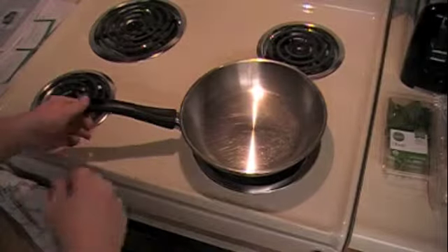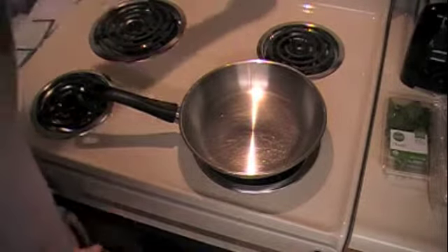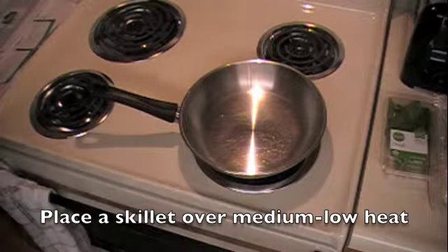Make it with me. So to start, get a skillet on your stovetop and place it over medium low heat. Let it warm up a little bit.